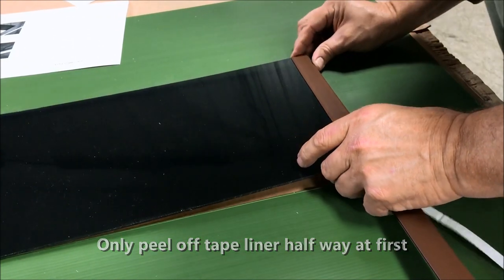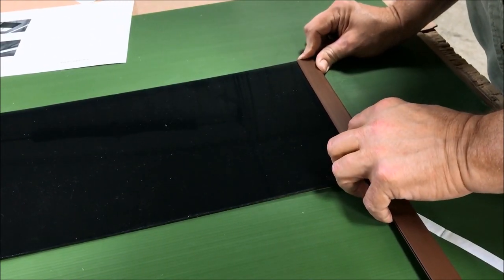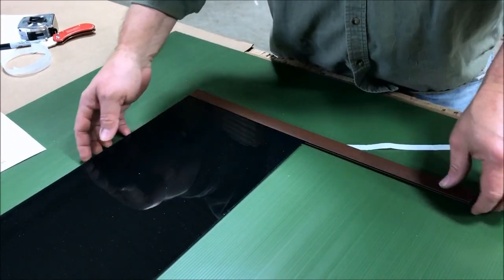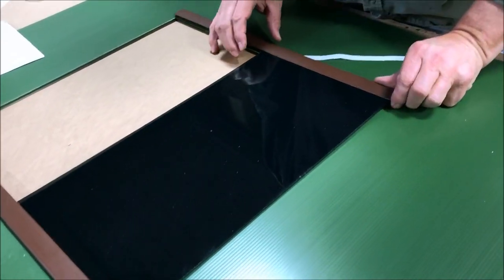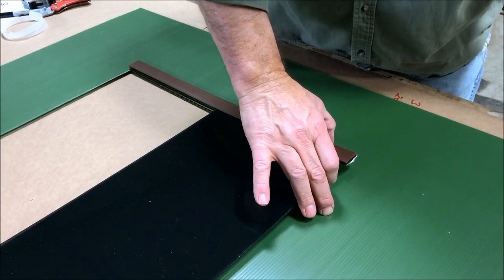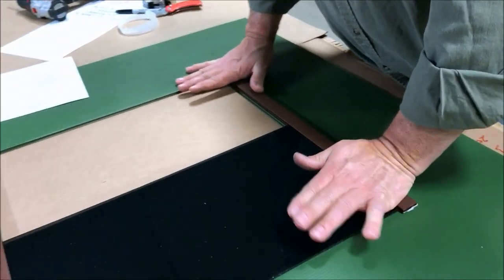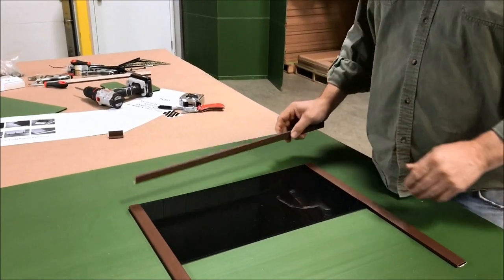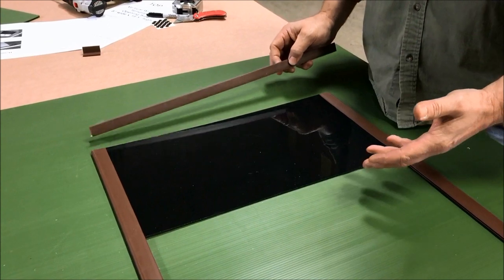Now that you have the first part of your track stuck down, slide your windows down, then you can peel the rest of your tape back and stick it down.